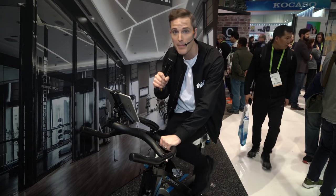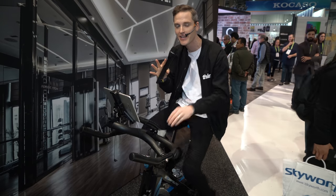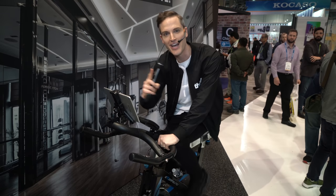Looking for a super cool hands-free microphone for creating fitness content? We're here at CES at the Shure booth checking out this microphone, coming up.